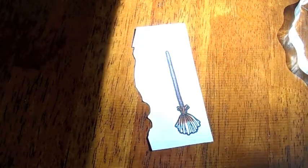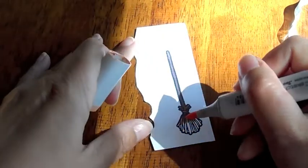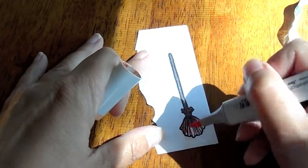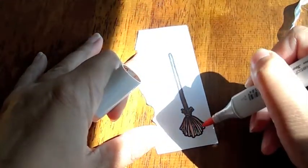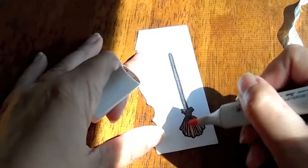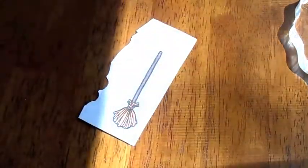I'm going to go in with a lighter color at the bottom. It's hard to color with the sun. I'll cut that out and I'll be right back.